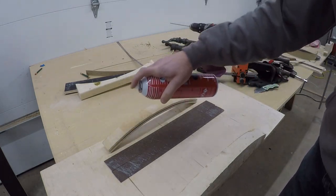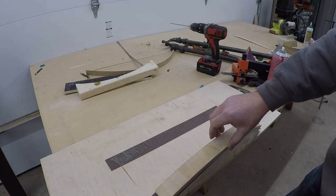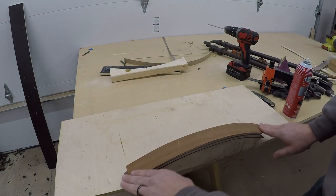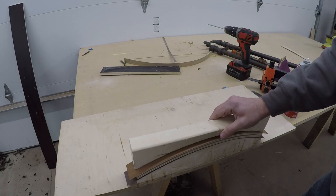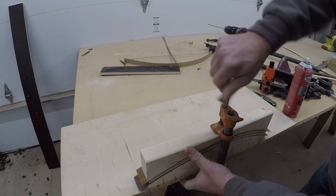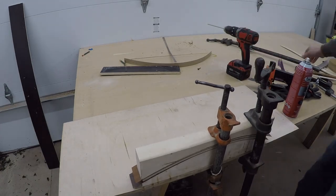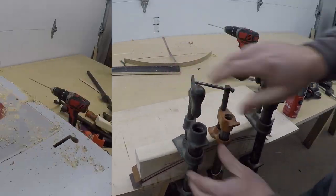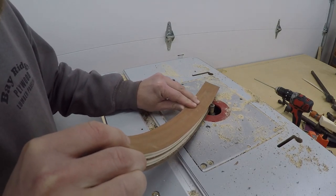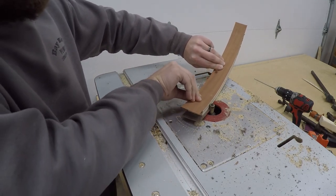I chose to veneer the faces of the card holder with a 10mm paperback mahogany veneer. I sprayed both the front and the back with pressure sensitive contact adhesive, letting it tack up before placing the veneer on it. I then set it back into the mold and clamped it for about 10 hours to dry. Once the veneer was dry, I put a flush trim bit in my router table and ran the outside curve on the flush trim bit. I'll have to trim the inside curve with a razor blade.